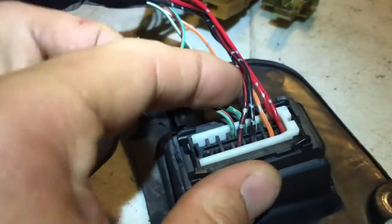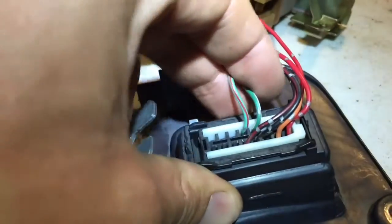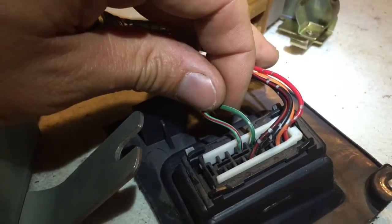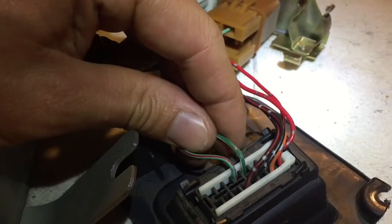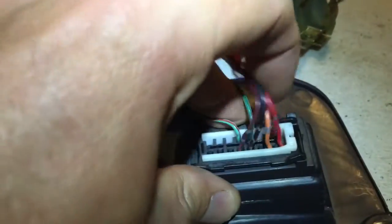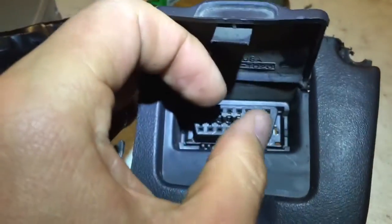Without flipping the connector over, the next one is pin 13. Pin 13 goes to pin 92 on the computer — it's green with a white stripe and a silver tracer.